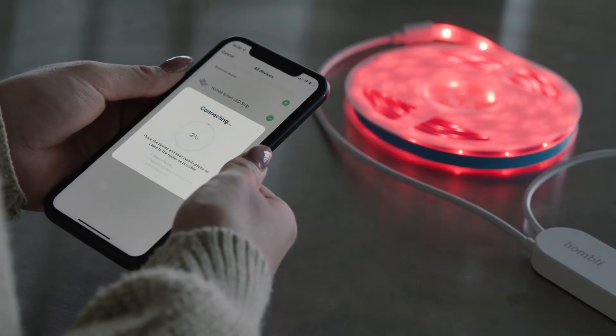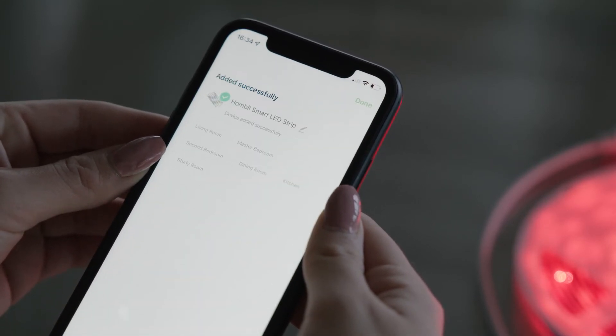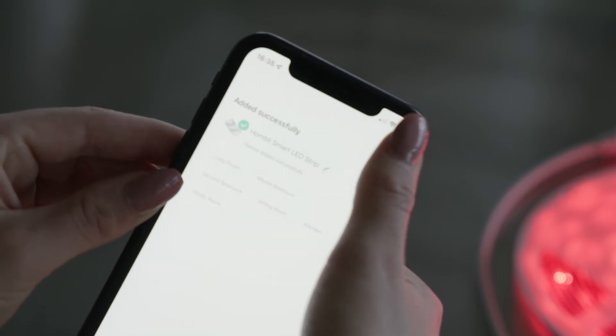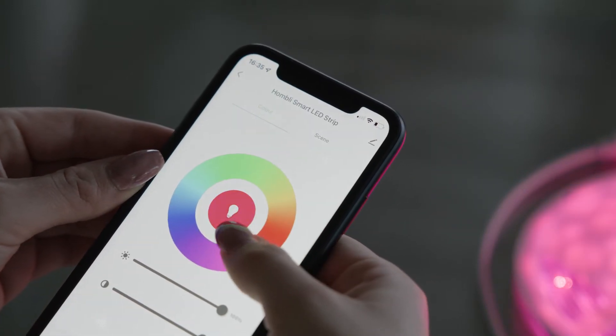Connect the Smart LED Strip to your Wi-Fi network. You can give your Smart LED Strip a name and assign it to a room. You can now change the color of your Smart LED Strip.